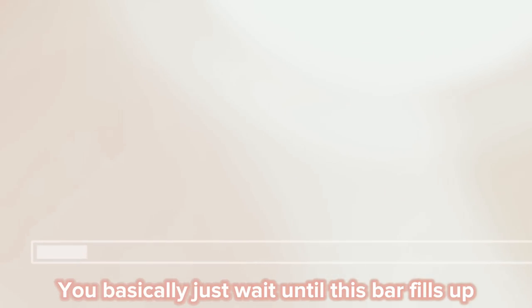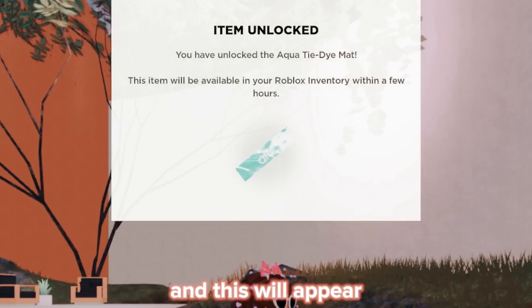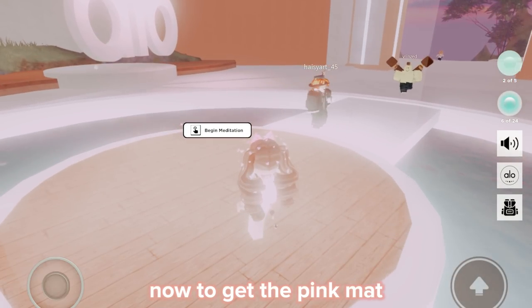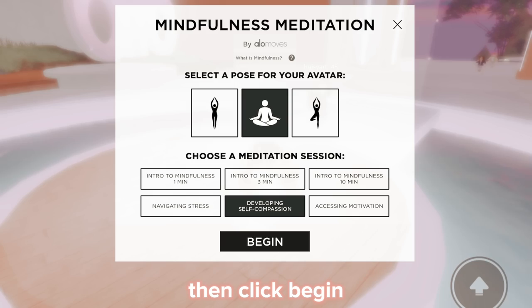You basically just wait until this bar fills up. Once you're done, you should get a badge. You will also get this shirt. Now to get the pink mat, click 'Developing Self-Compassion,' then click 'Begin.'